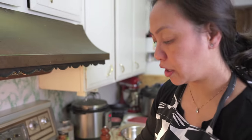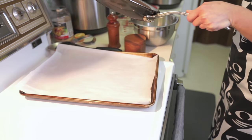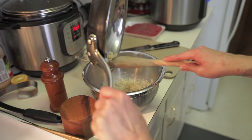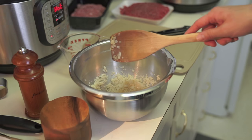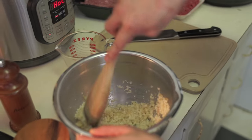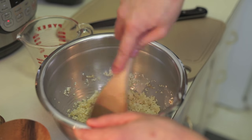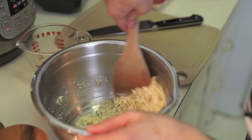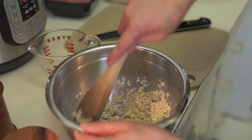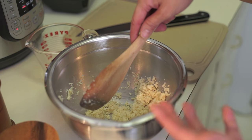All right, that's good enough for me. I'm going to add the sautéed onions to my breadcrumb mixture. Let that cool down just a little bit — I'm going to mix it by hand so I don't want to burn myself, which can happen. I'm going to be mixing by hand and I don't want to burn myself on the onions.